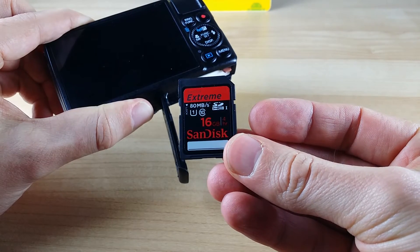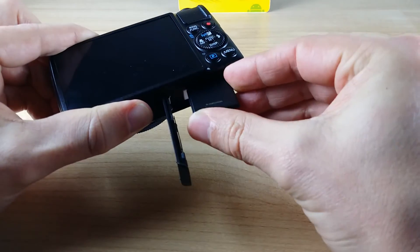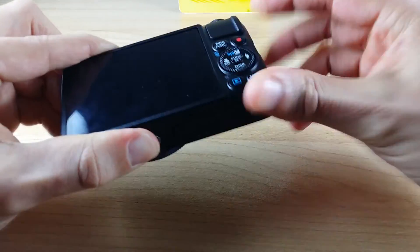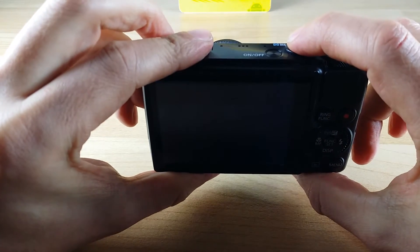We're now going to try that same test with a fast SD card. This is a UHS-1, or Ultra High Speed Class 1, and this particular card is capable of 80 megabytes a second write speeds. So we'll see how this one gets on.